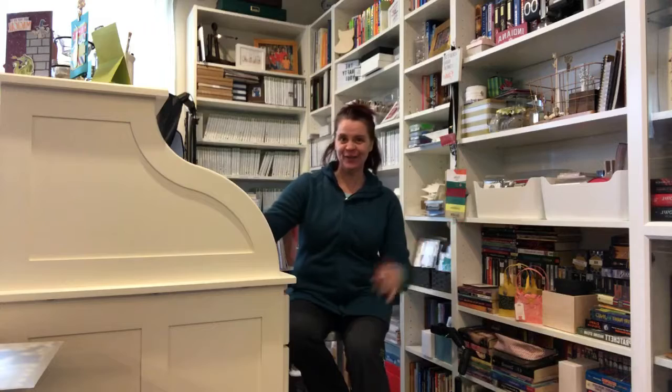Hi crafty friends, I'm Audra Monk, the Crafty Yogi. I decided that this year I was going to add hopefully a bunch of videos online — once a week, maybe twice a week if I'm super lucky. One of the videos I really should be doing is the yogi part of my craftiness.